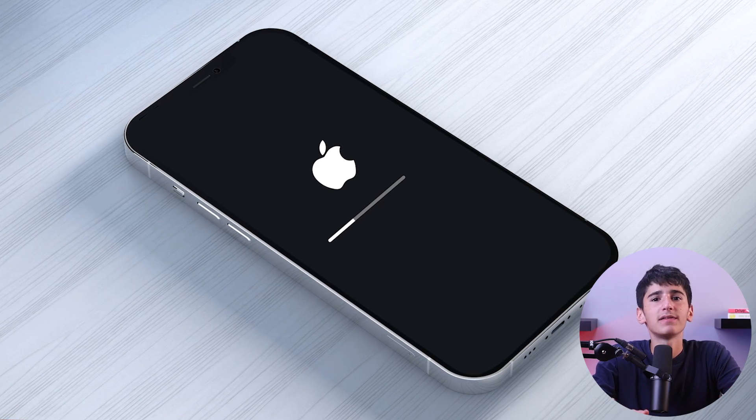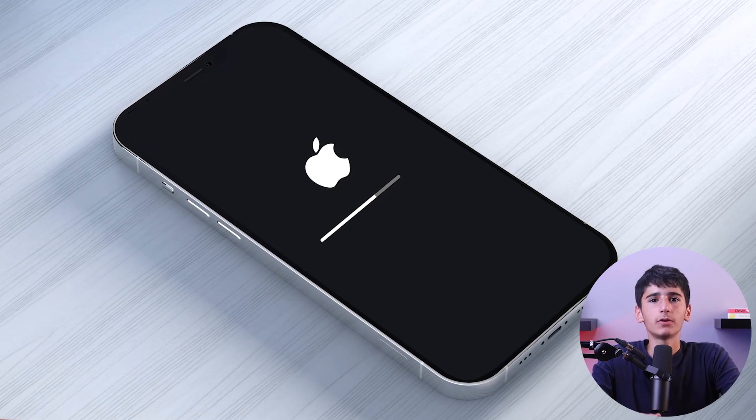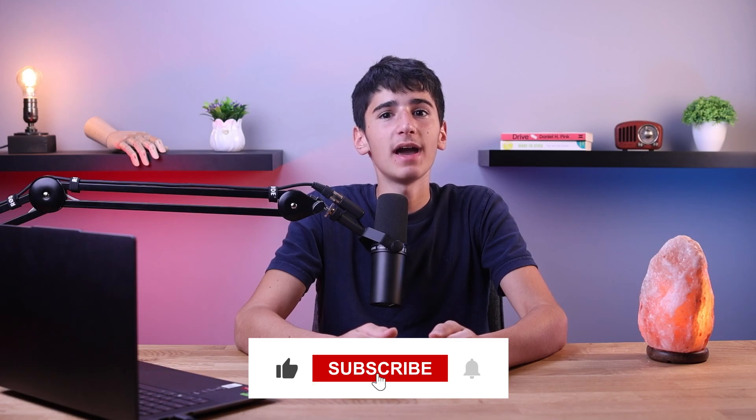Keep in mind that this process may take a few seconds, and you should see the Apple logo indicating that the restart is in progress. Once the device restarts, you can release the side button. If you found today's video helpful, make sure to hit that like button, subscribe, and turn on the notifications bell to always be updated whenever I post.